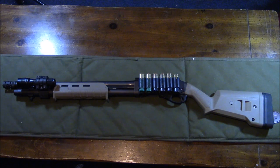Sheepdog88 here with another firearm review. Today we're looking at the Remington 870 12 gauge. This isn't any ordinary Remington 870 — it's a tactical model and I made quite a few modifications to it. I'm going to go over everything that I added or changed to it.